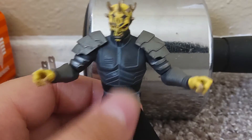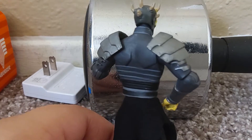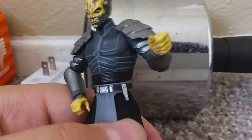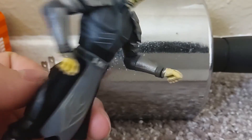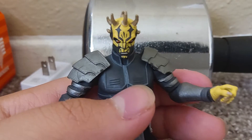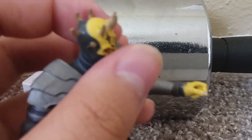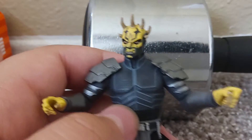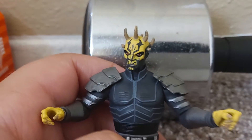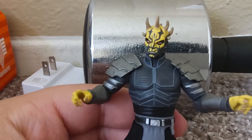He has these removable armor pads, which I'm not going to remove because he just looks better with them. He has a pretty basic figure design. I'm assuming that would be a little place to hilt his lightsaber. He has the yellow and black tattoos. His armor design is pretty basic — you can see the two top muscles and little lines that zigzag into a straight line.